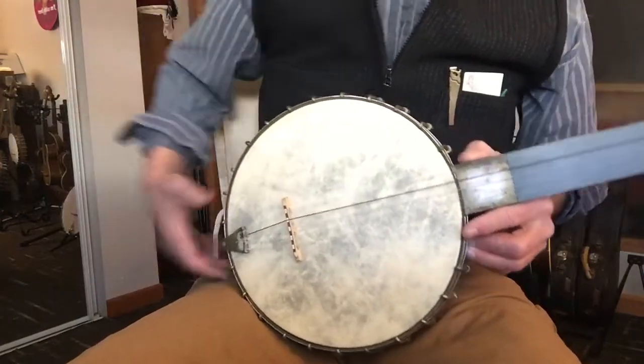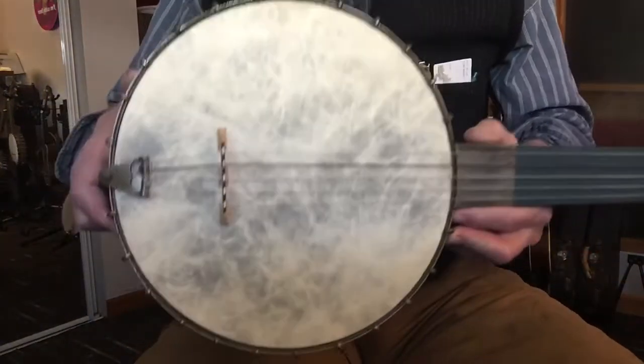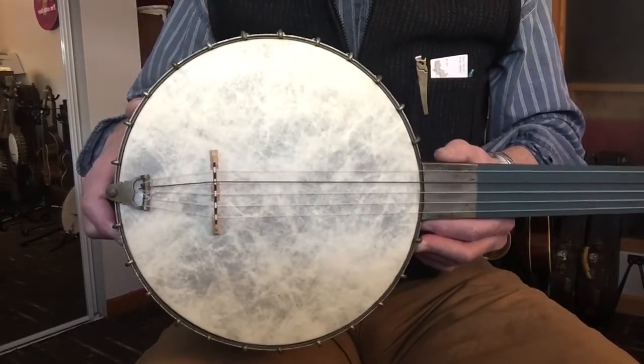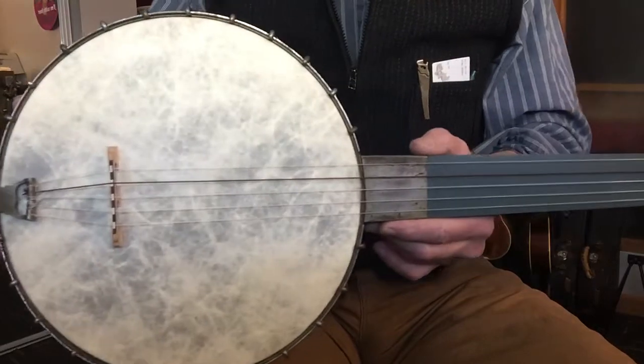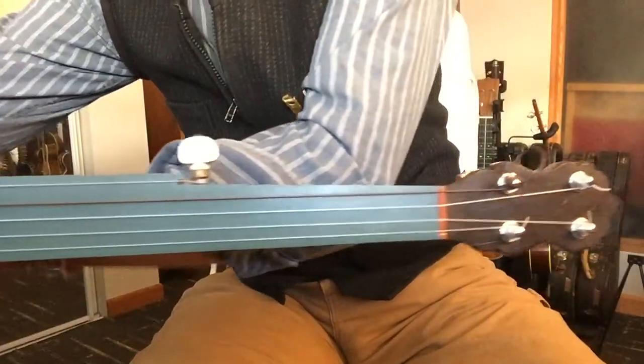Hey folks, Cory here, St. Paul, Minnesota. I've got an E.C. Dobson five-string banjo, classical style from the late 1800s, and a very simple model for the day. Banjo folks will notice something rather unusual right off the bat.